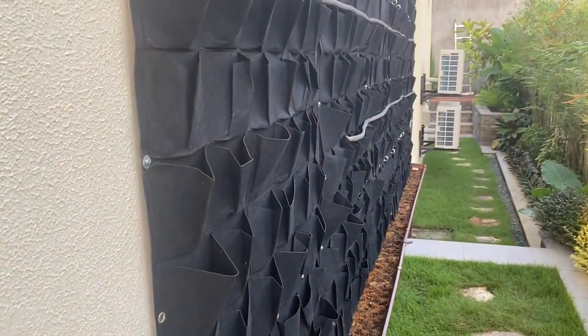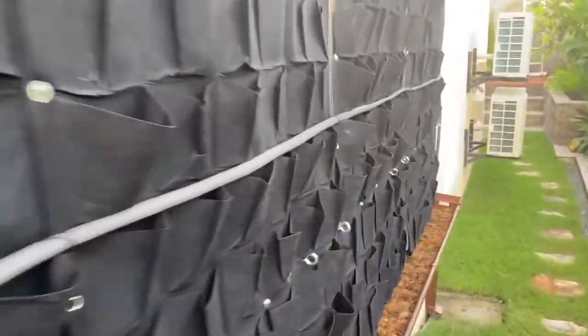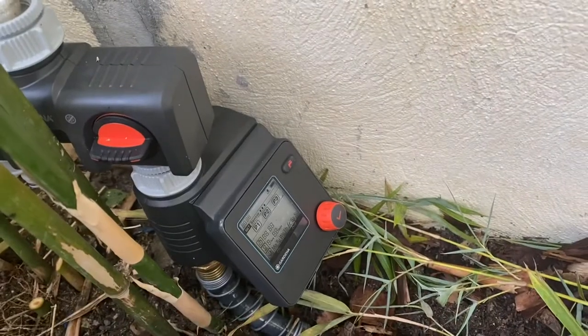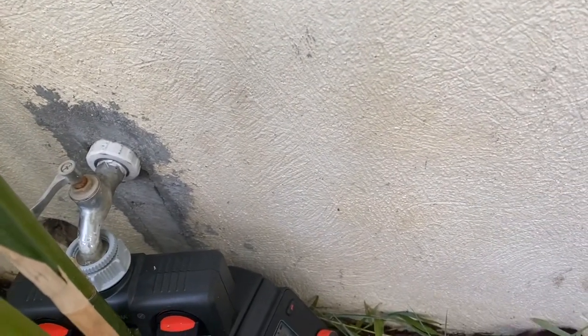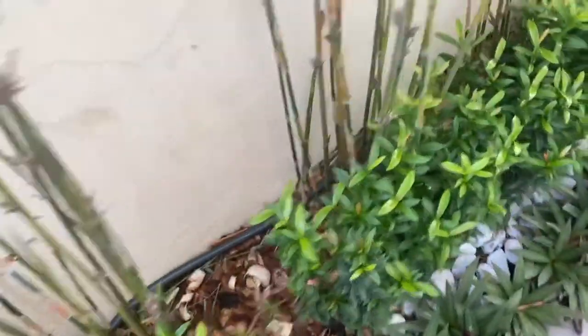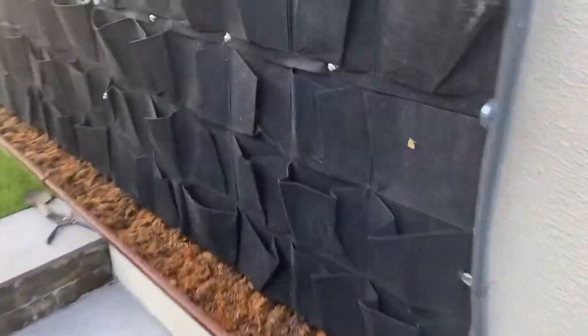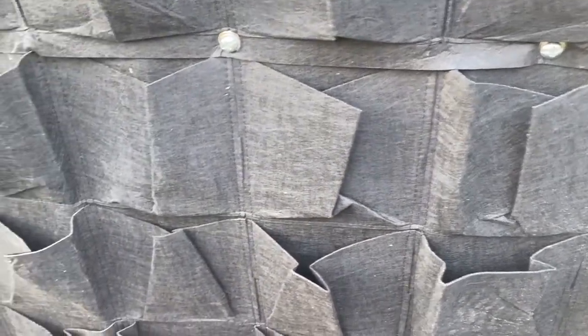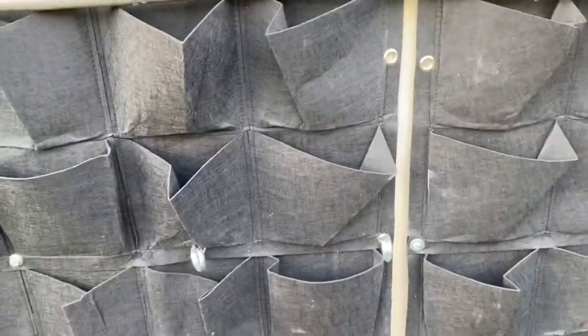Now I want to add in some misters and a timer. I've got from Gardener a timer which you'll see connected up over here. This timer will control when we're going to water the garden — we'll be able to set it for several times a day at regular intervals. It will turn on and make sure our wall gets wet, because these pockets are quite small so they don't hold a lot of water or substrate and will dry out quickly. So it'd be a good idea to have this automatic watering system.